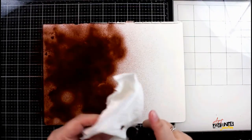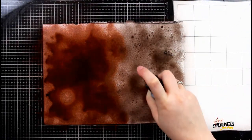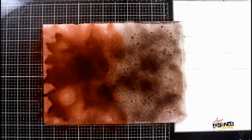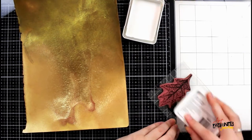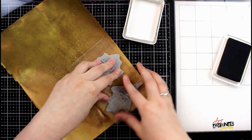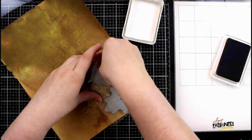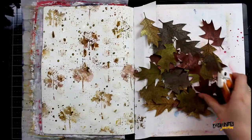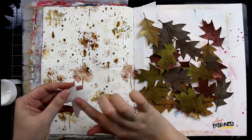While the texture paste is drying, I'm grabbing a couple of loose sheets of cardstock and spraying several colors of the Lindy Starburst spray directly onto the cardstock, letting that dry before I grab a stamp set and begin stamping with archival ink onto the paper. I'm going to create a bunch of these stamped pieces and cut them out so I have pieces to collage on my background. The names of the products and all the colors are listed in the description below.